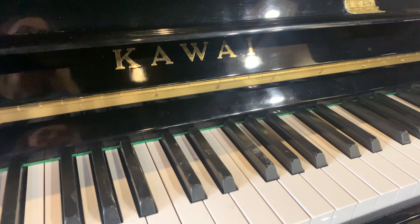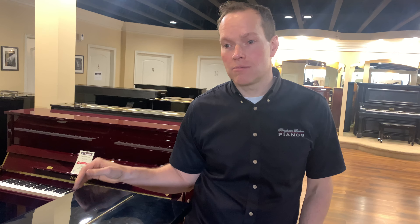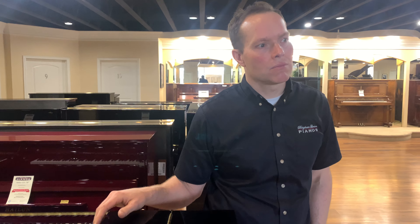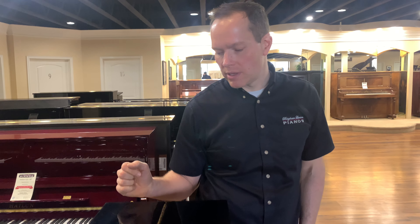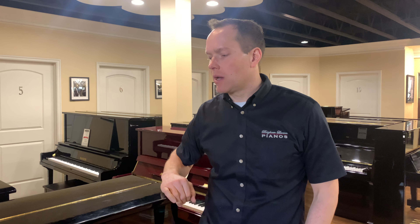Kawai — I've probably worked on more Kawais than any brand. Maybe Hylund, but yeah they're probably in the running for the two that I've worked on the most. They're a great piano. I've respected Kawai for many years. They just build a great piano.